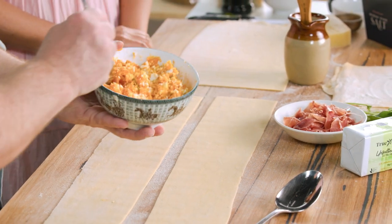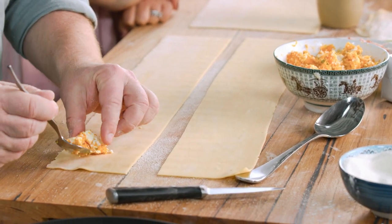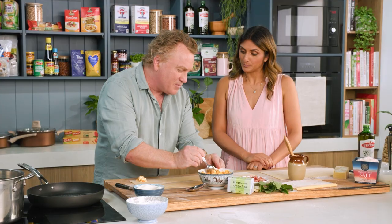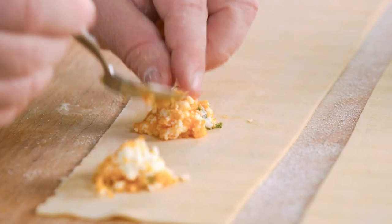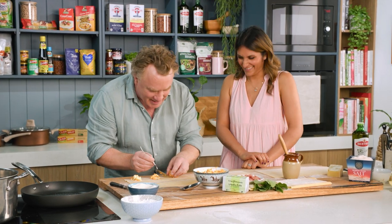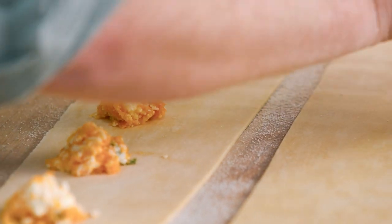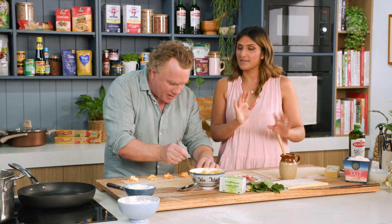I put a little bit of the filling here in this little spot. We don't want too much filling — about half a tablespoon — and we give it a little bit of space in between, like a dat. That's how you say it in Italian, that's how my nono would say it. Then we've got our little brush of water to seal it.